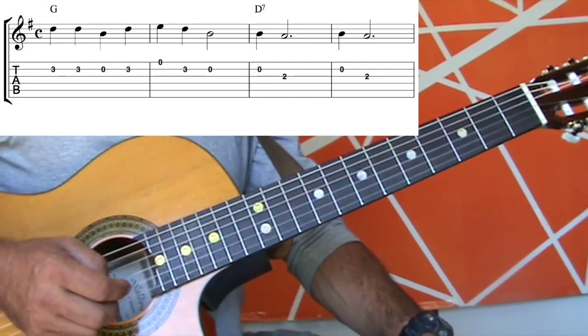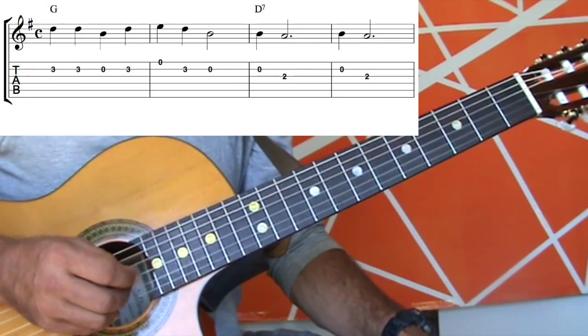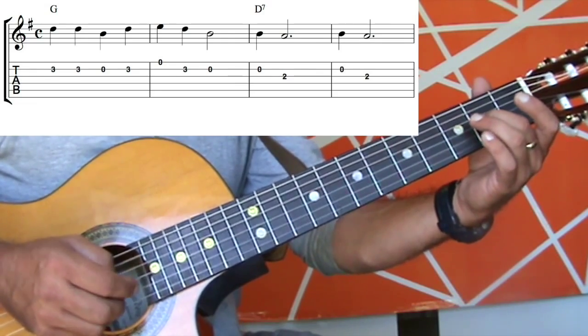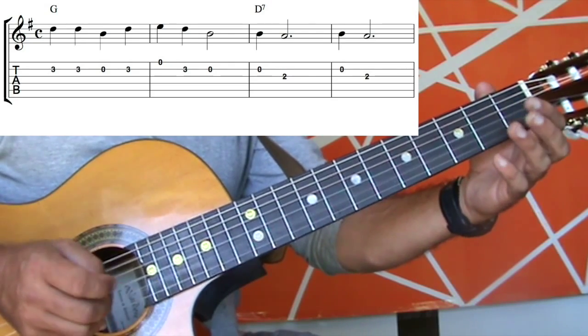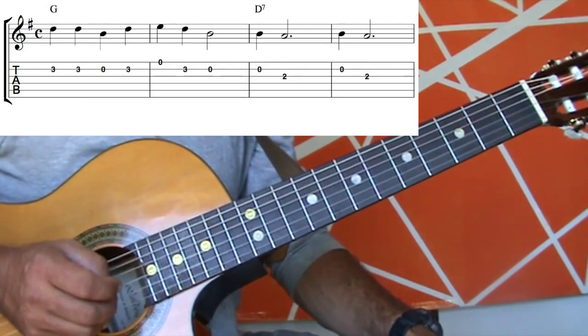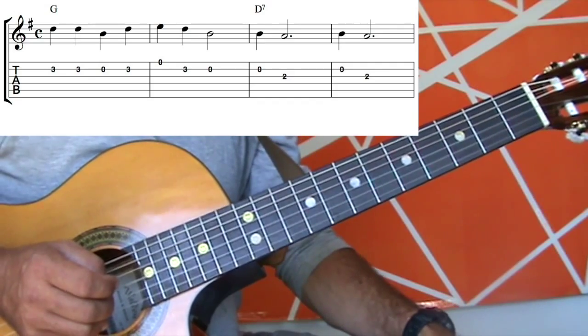Third bar — the do-da bit. What we're going to do here is start with an open second string, and then take our second finger and put it in the second fret of the third string. So putting those two notes together, it sounds like this. The fourth bar is exactly the same — that's our two do-da bits.